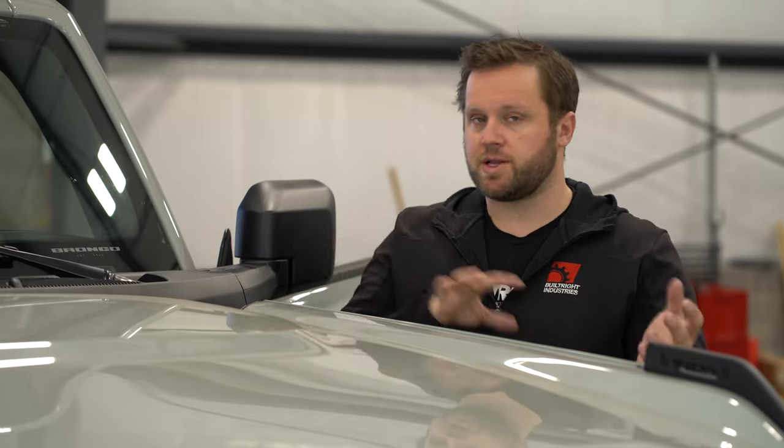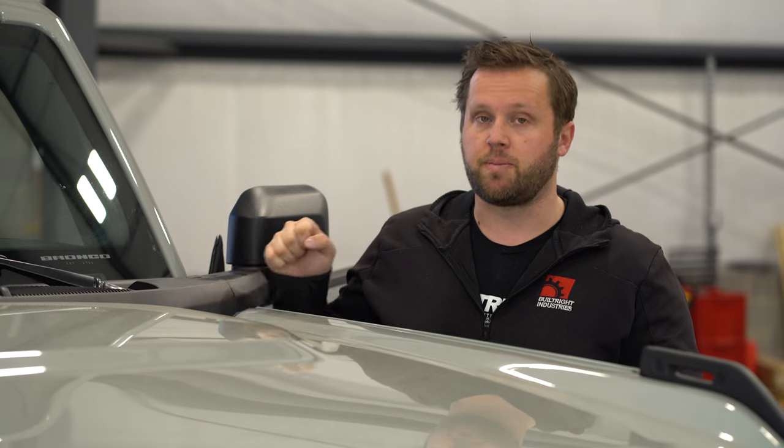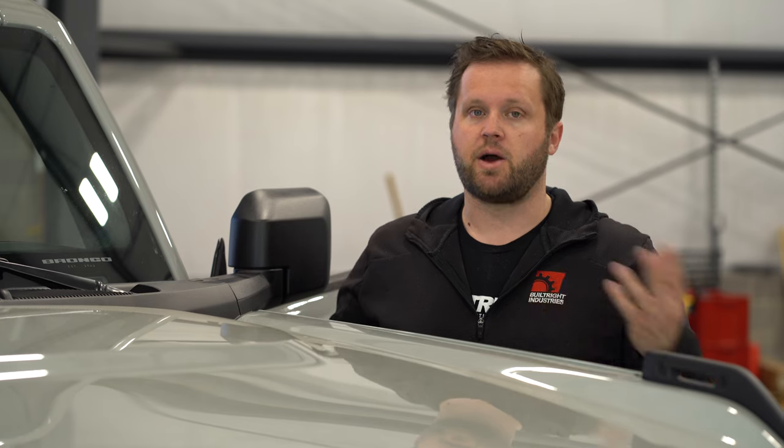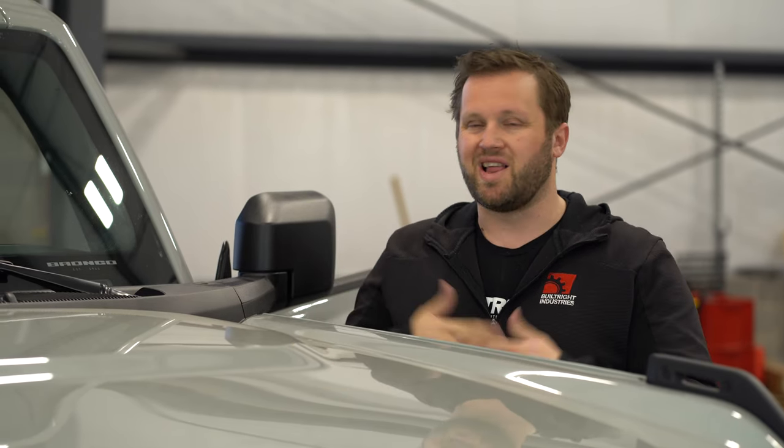We've got our dash mount reinstalled and configured for our use. Part of that year and a half was just being patient and making sure when we released this it was the best possible solution available. The next step I want to take is using a MagSafe-type mount for my phone, which requires power — this Bronco doesn't have a USB port up in the dash, so I'm going to retrofit that and make a video about it. If the parts are basic enough, we may put together a parts kit to allow you to make that same upgrade to your Bronco or truck. We have a lot of customers doing that on a DIY basis, so a wiring harness kit would make it really easy.